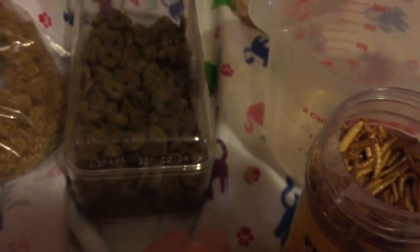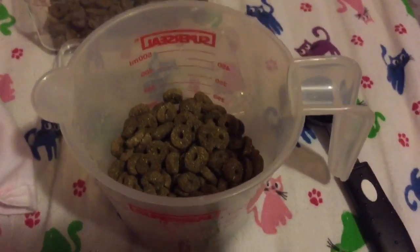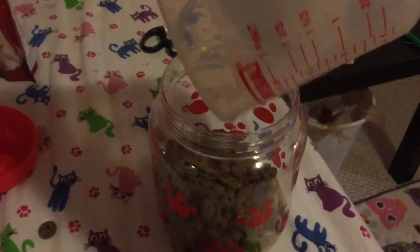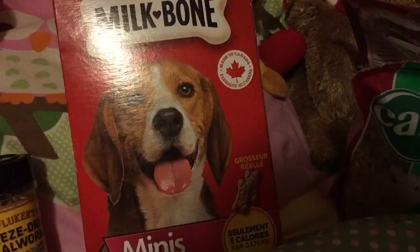Mealworms add protein and they are a very good treat for hamsters. Next, we are adding Oxbow pellets — one cup of Oxbow pellets — adding that straight to the mix. There's nothing to sort out, which is good.